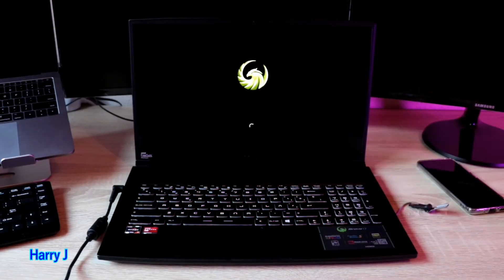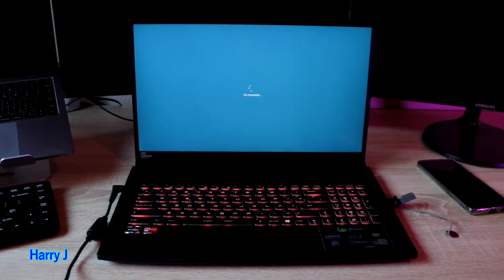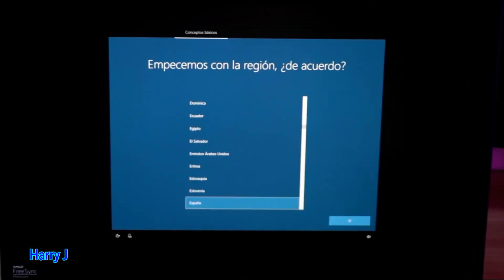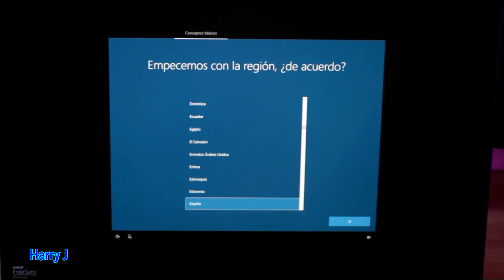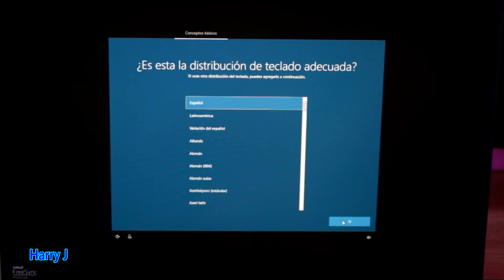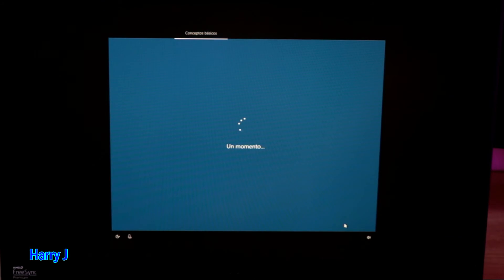Windows is now loading by itself from the machine. We go through the setup step by step. You need to choose your region and language. I'm in Spain in Europe, so I leave it as is and hit Next. I confirm Spain again and go forward.